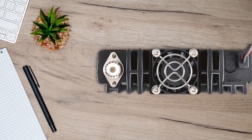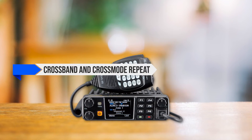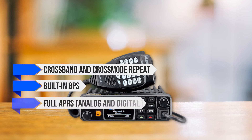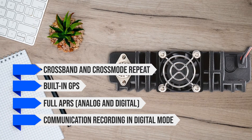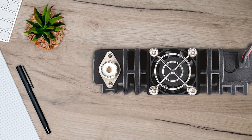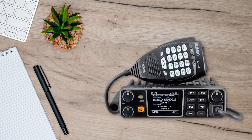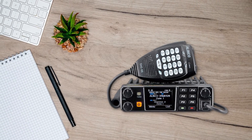This transceiver is packed with cool features like crossband and cross-mode repeat, built-in GPS, full APRS in both analog and digital, and communication recording in digital mode. The voice clarity is top-notch, and the extra features make it even more likable. If you're in the market for a reliable and powerful high-end radio, the Elinco DRMD520T could be the perfect fit.